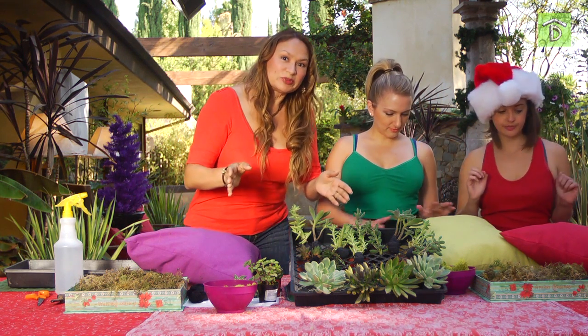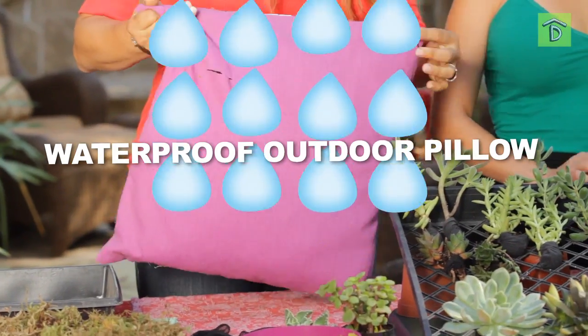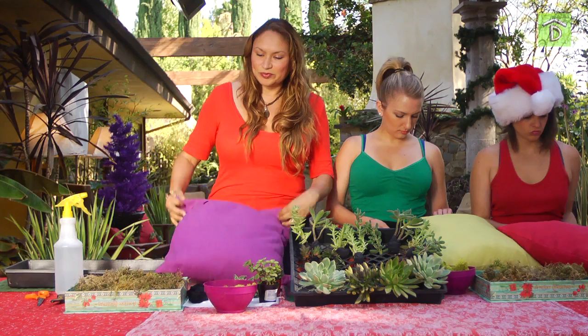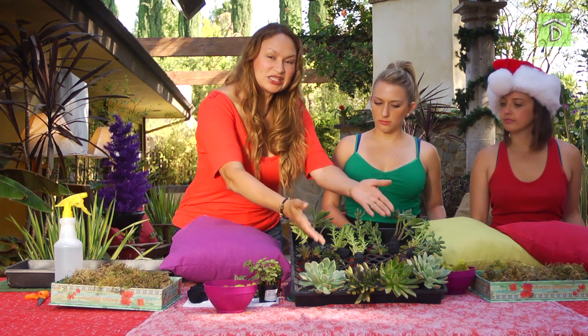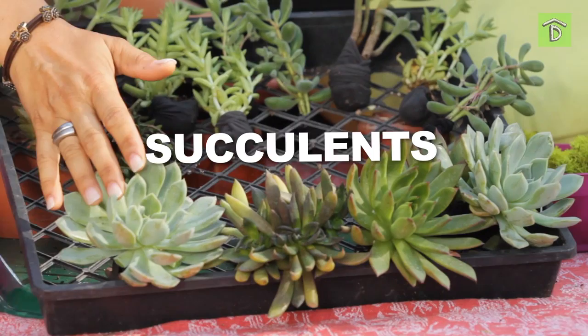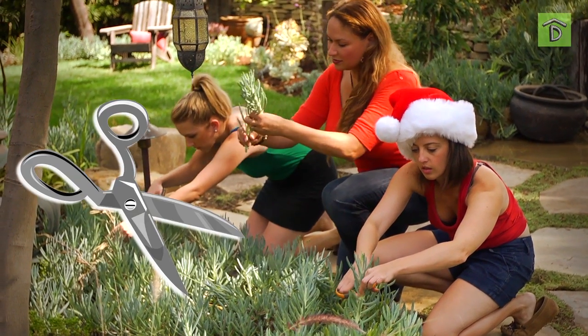Really simple, guys — you don't have to spend a lot of money. Here's what you need: a waterproof outdoor pillow like this, some sphagnum moss, and succulents. Echeverias are great, sedums are wonderful, and you can even cut these from the garden.